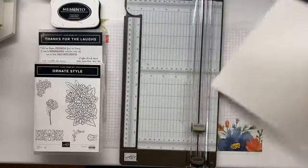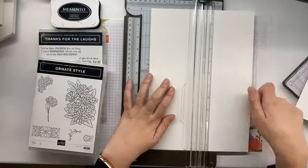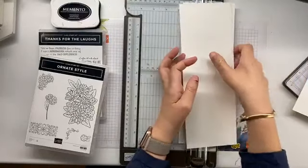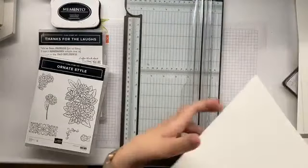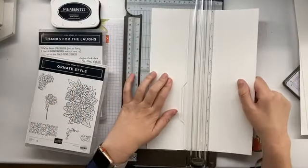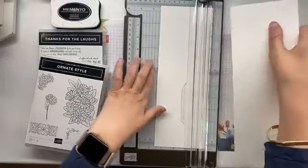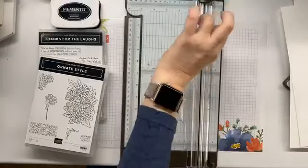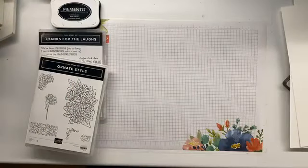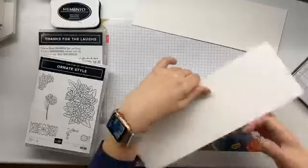I've just scored these cards — these pieces of paper — and I will now cut them in half. Highland Heather, that's a go-to colour Jenny! Is anyone doing anything special? Easter isn't quite Easter this year — a lot of people can't go to church. Most churches are doing things virtually, which is great.